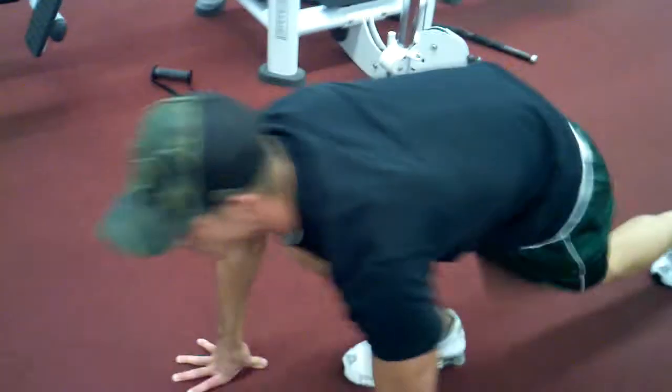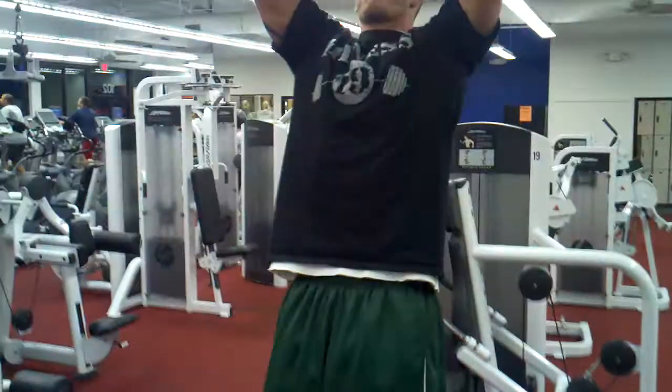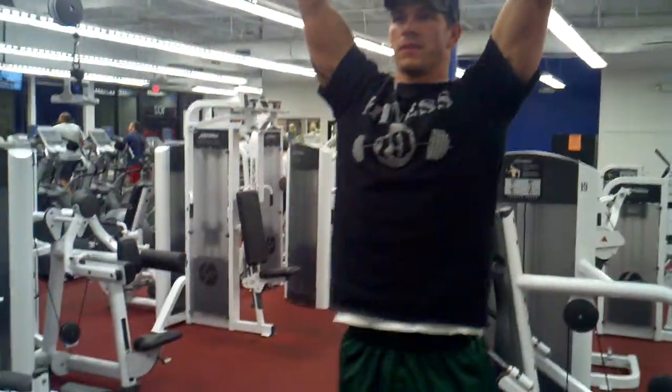And next we're going to the hanging leg lifts. You're going to do four sets of ten.